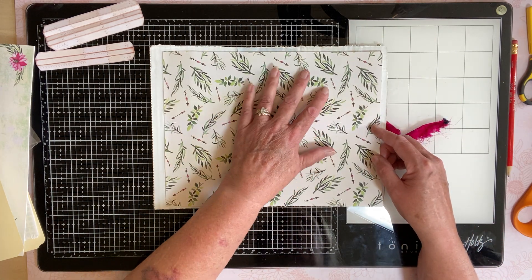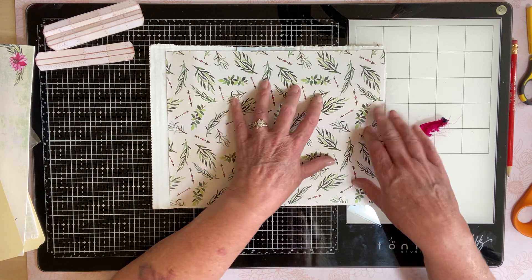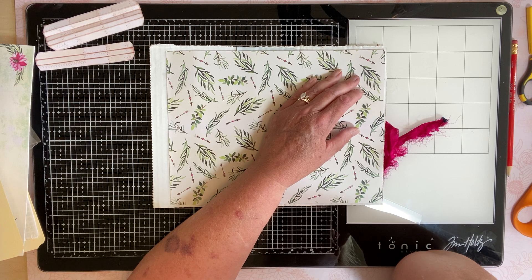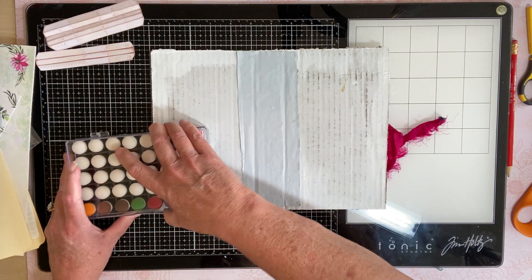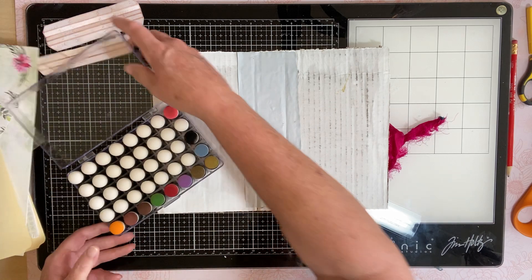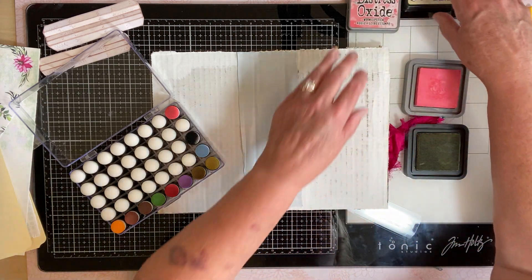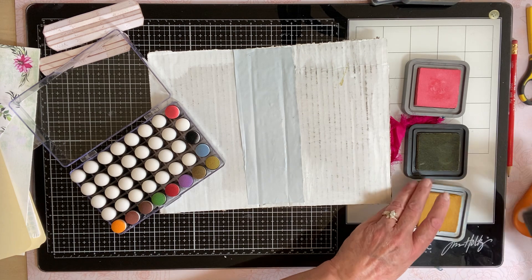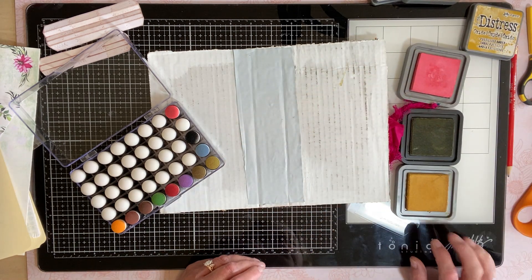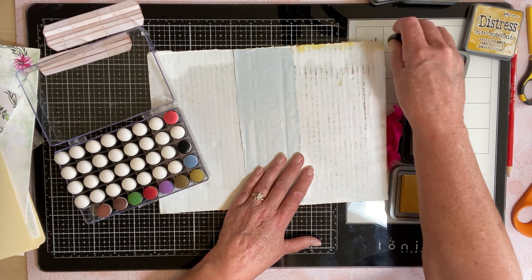I'm going to dress that inside edge. I've already just sewn the inside. I'm using Worn Lipstick, a little bit of Wild Honey, and then Fossilized Amber — and the Fossilized Amber is just awesome.